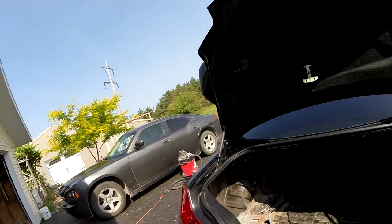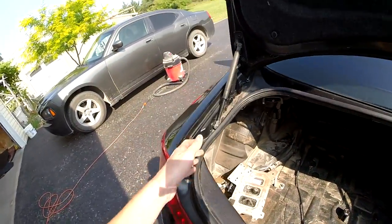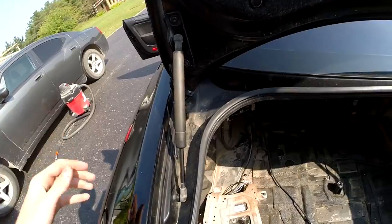Alright guys, before I start vacuuming I'm going to show you a few spots where you can find junk to clean out or vacuum out. The first spot is right around in here — you'll mostly find leaves, dirt, and pine needles and stuff depending on where you live.